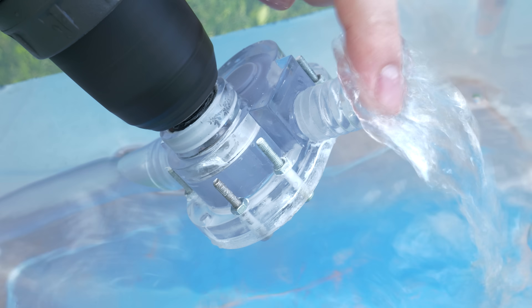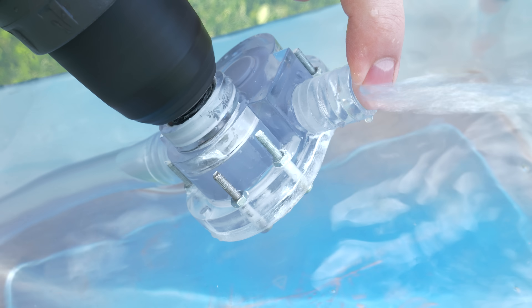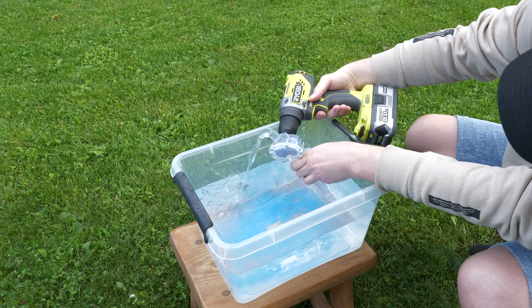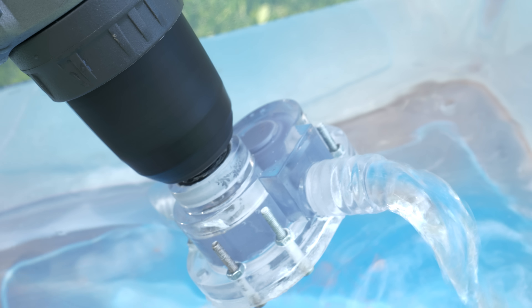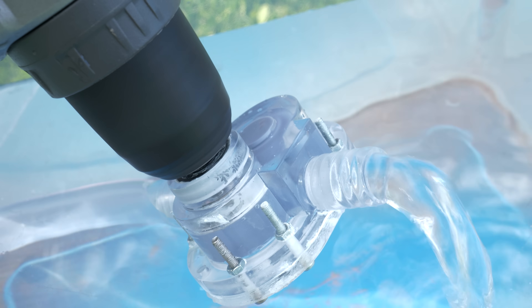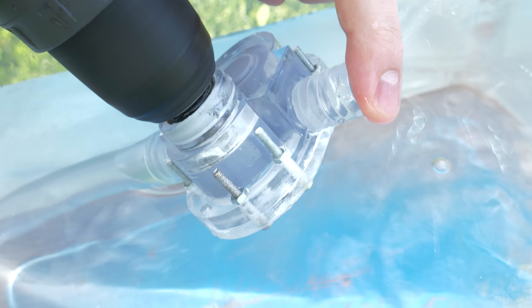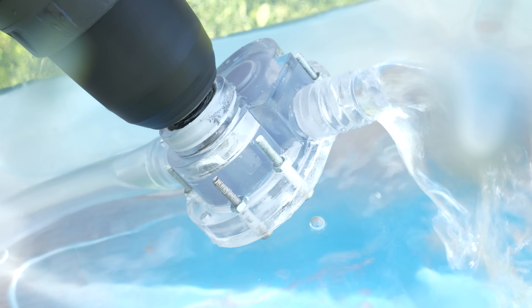But most importantly, this water pump doesn't leak anywhere. Did we really do it? First non-leaking water pump on the Let's Print channel after 6 years. Well, let's not get ahead — right now it doesn't leak, that's true. But when we increase the RPM 6 times, the pressure inside the pump will also increase. So if it doesn't leak with the next setup, then we can say for sure this pump doesn't leak.